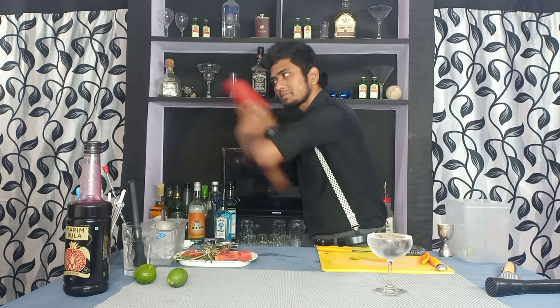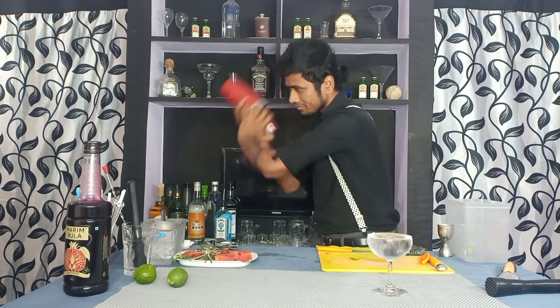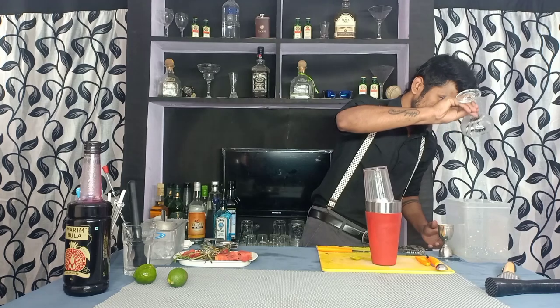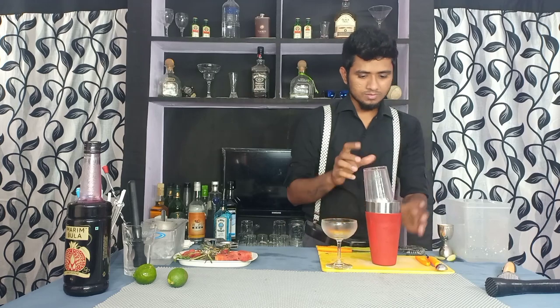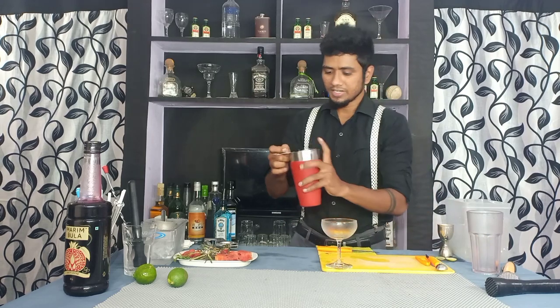Even a half plate of ice works. Take the ice out of your glass, then strain it.